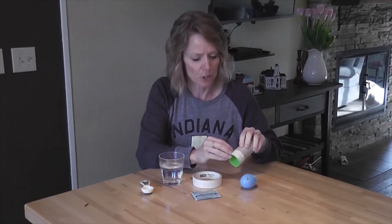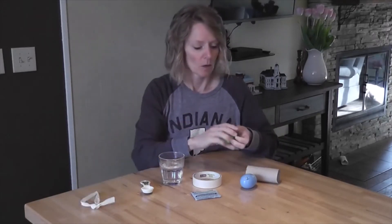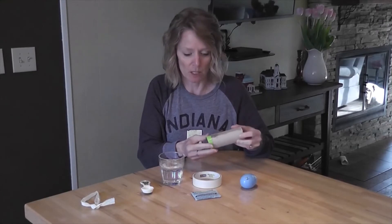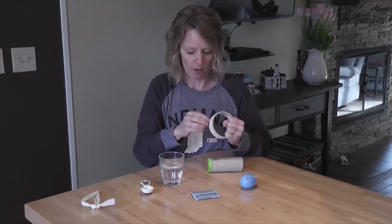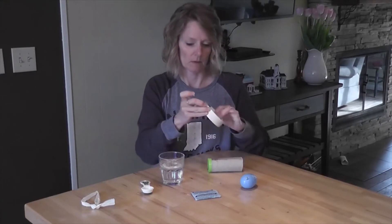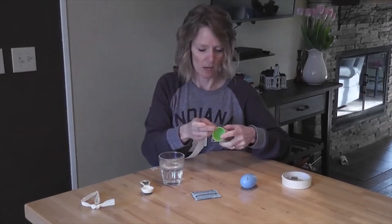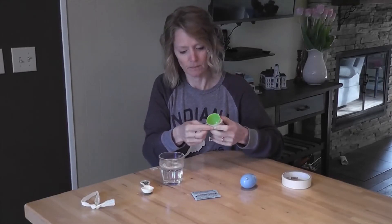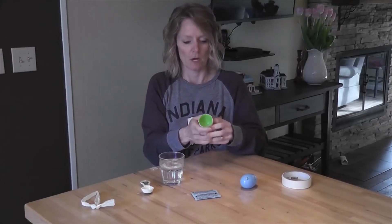The first thing we want to do is tape the smaller half of the eggshell to a toilet paper tube. We're going to stick it in there a little bit, then take whatever kind of tape you have at home. Pull off some tape and go around and around the egg and the tube to secure it.